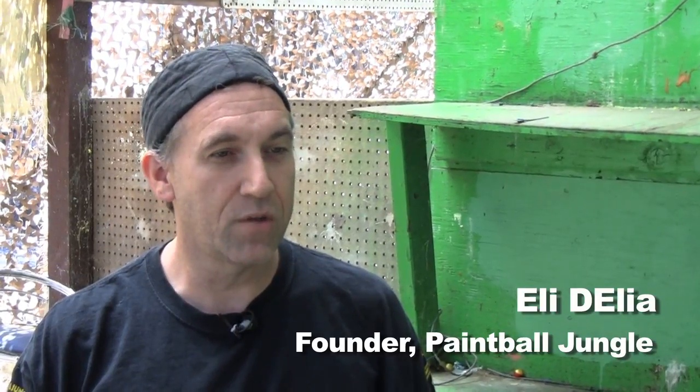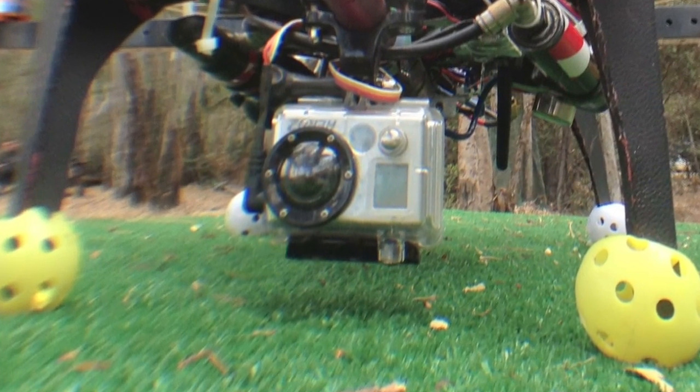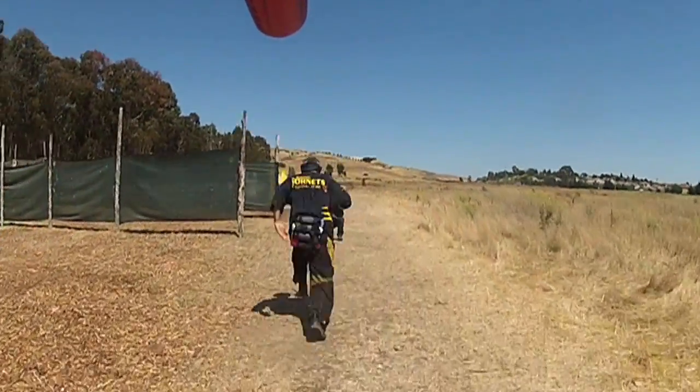The second part of this system is FPV, or first-person video. We've got a GoPro camera mounted inside the drone, wirelessly attached to video goggles on the ground. This allows the gunner to actually look down the barrel of the gun in real time at his target.